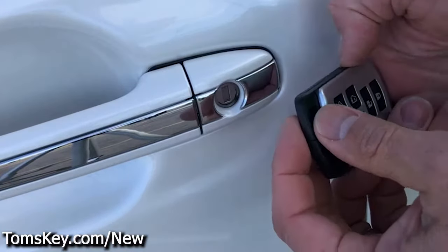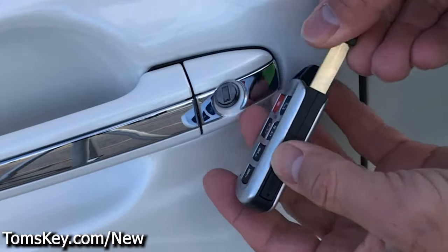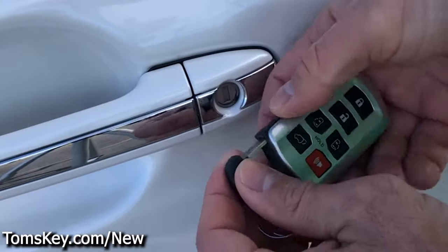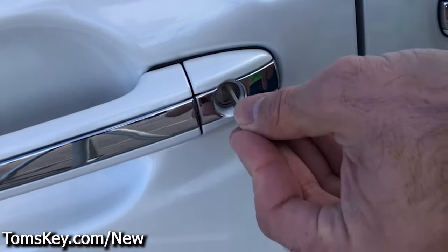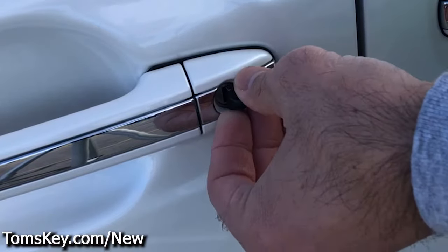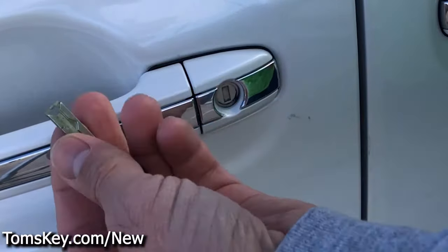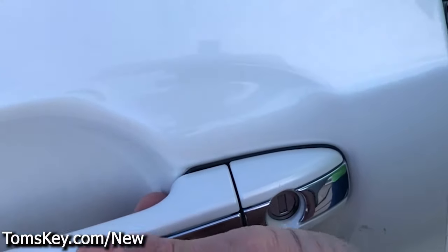Now that you've got this programmed, you might want to go get the emergency key cut at a locksmith — you might not even know it exists. Push the button and slide it out. Here's the new one; on my existing key it comes out and you can see it's cut. This allows you, if the battery on your car dies, to still lock and unlock the car to get into it. If the car battery has died, it's important that you have this key so you can open the car, pop the hood, and get the battery replaced.